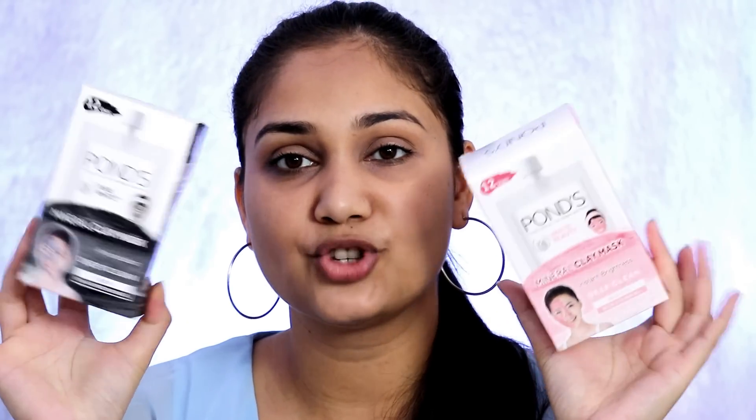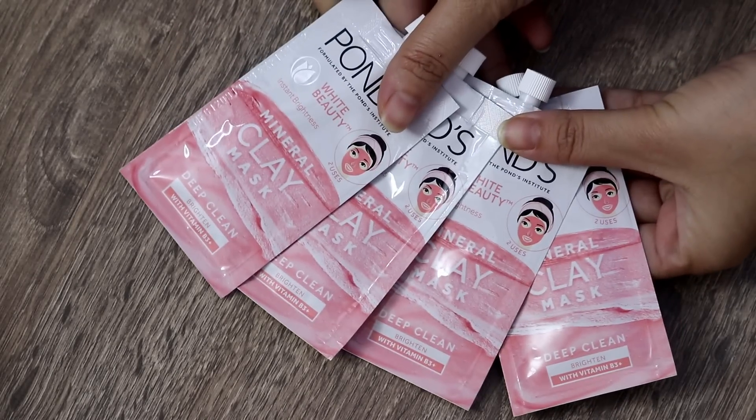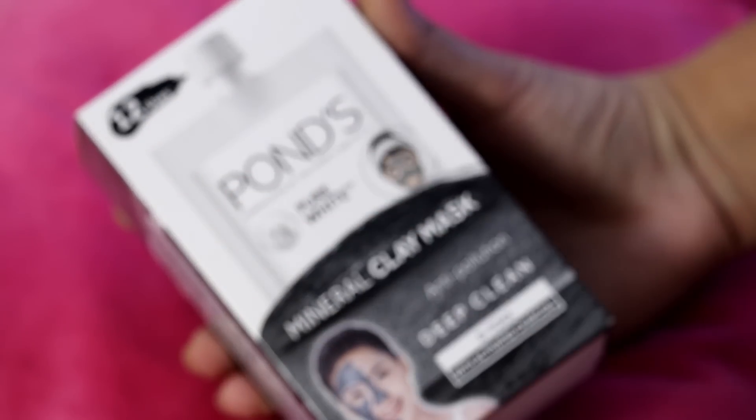Moving on to the clay mask — it comes in box packaging and when you open it, you get 6 pouches in the box. You can use one pouch twice. If you multi-mask, I apply the Detox variant on my T-zone and the Vitamin B3 Brightening variant on my cheeks and the rest of my face for brightening purposes, since my T-zone is oily.